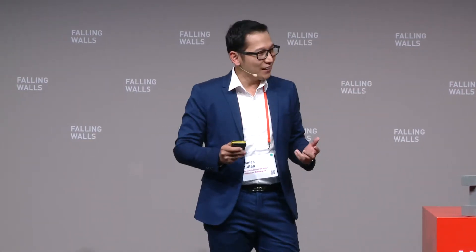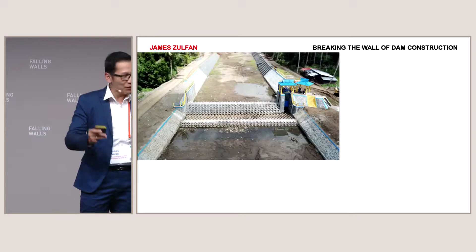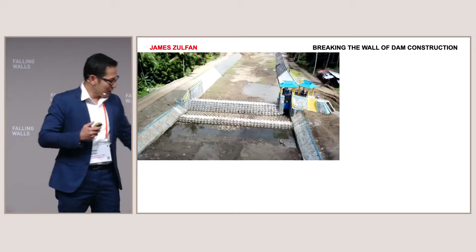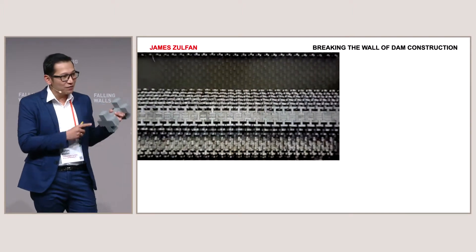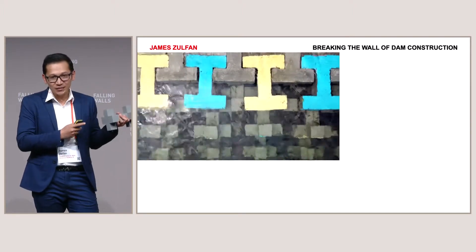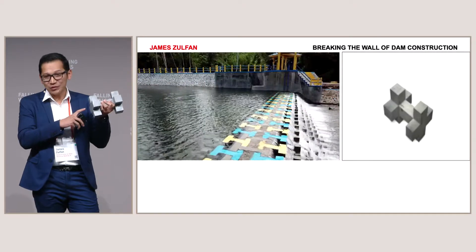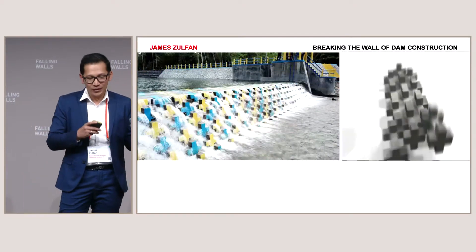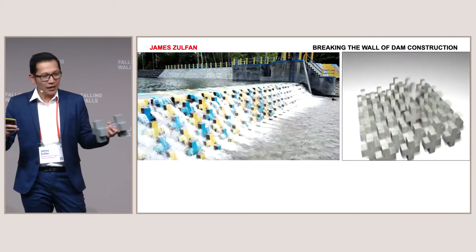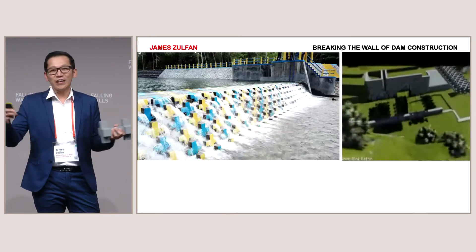That is the wall that I want to break. Let me introduce you to the modular dam. We start from the basic idea that we want to simplify and change conventional dam constructions using this lightweight module. This module is made of reinforced concrete and steel, and each module weighs only 170 kilograms.